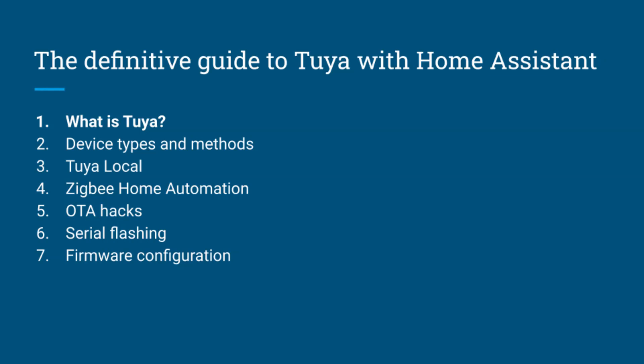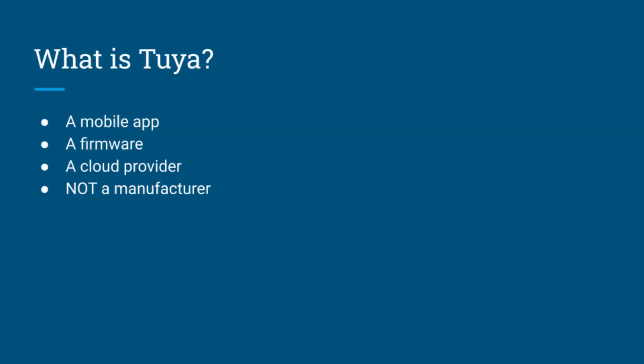If you have spent any time browsing AliExpress for cheap smart devices, you've probably come across devices labeled Tuya. So Tuya is basically a Chinese company that produces software and services for actual manufacturers. They provide an IoT platform that includes a mobile app, a cloud service, and actual device firmware. They don't actually manufacture devices, but rather license their platform to companies — ranging from nameless AliExpress products to well-known brands inside and outside of China.